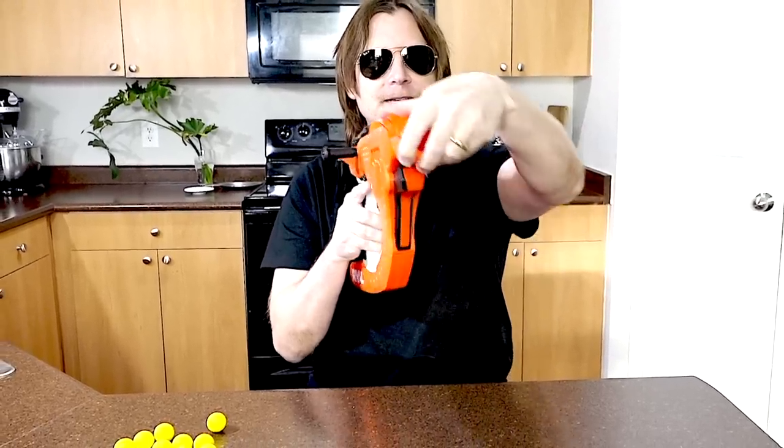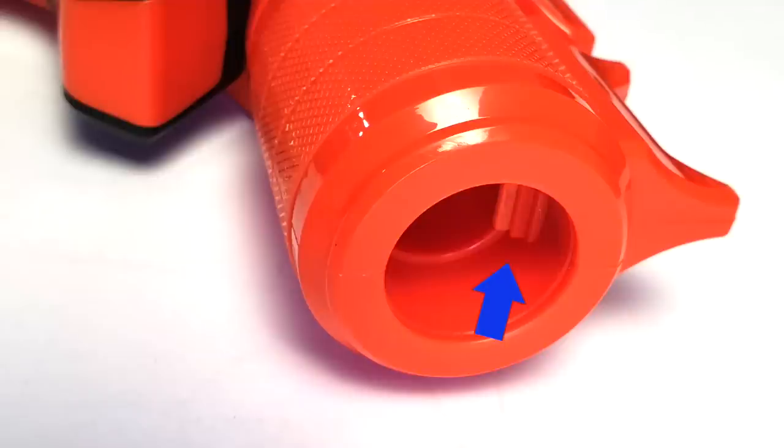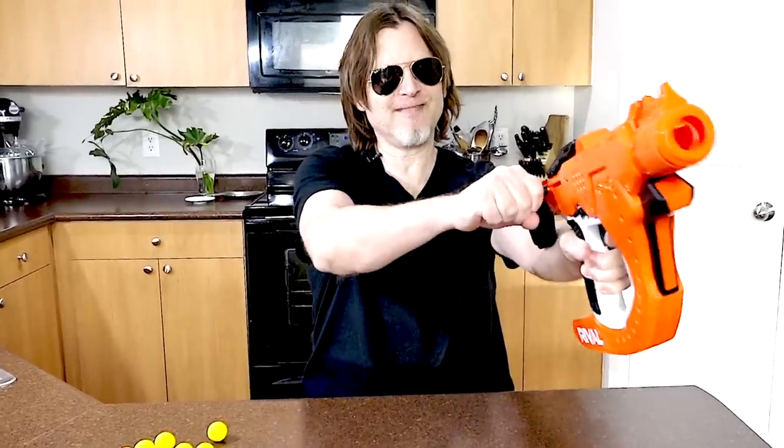If you turn the muzzle to the left, the ball is going to curve to the left. Same thing for the right. Straight, it just shoots straight, and if you put it on the bottom it's going to curve down. Inside the muzzle is a little rubber piece — when the round hits it, it causes it to spin which makes the round curve. The bolt is how you prime it, and then you fire.